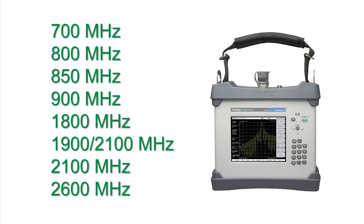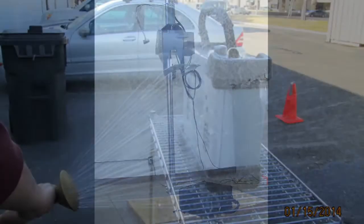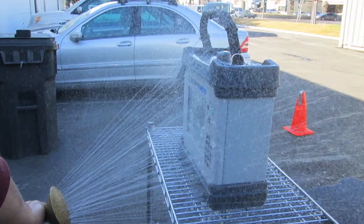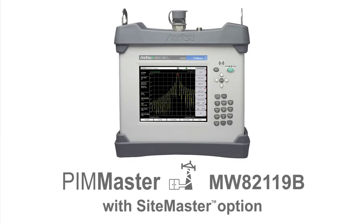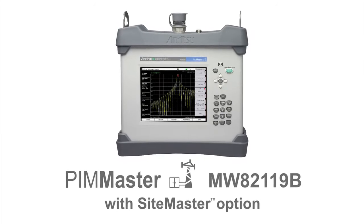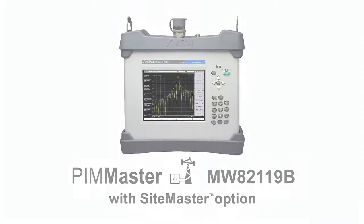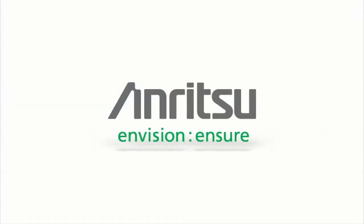Nobody has more experience than Anritsu when it comes to designing rugged handheld test instruments for cell site testing. That's why we're known as the industry standard. The new PIM Master MW82-119B with SiteMaster capability represents the latest in technological advancements and is the highest value in site test solutions. Anritsu, your source for test and measurement solutions.